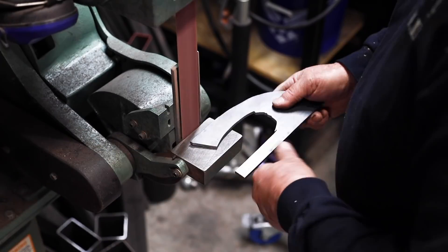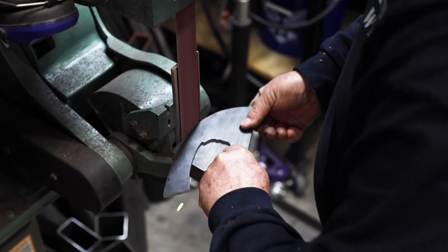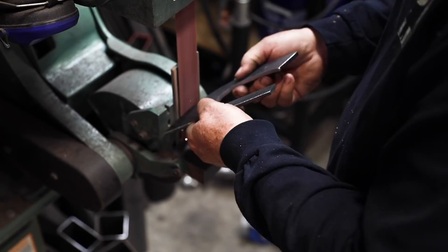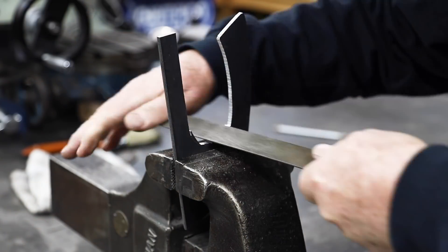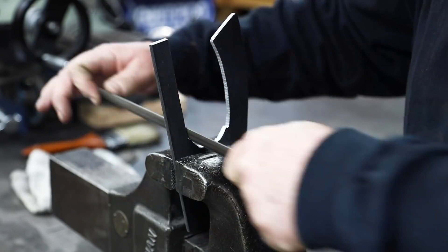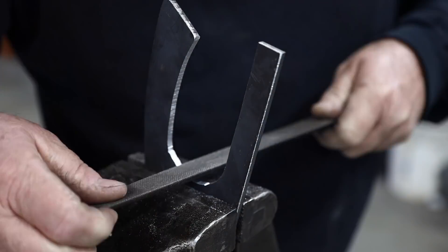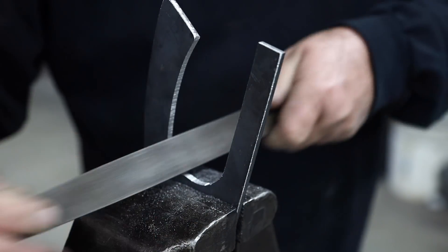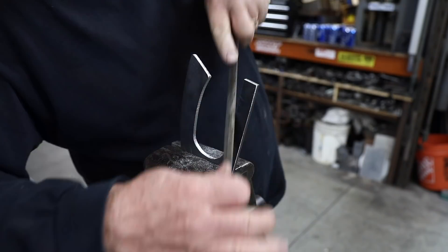I got as much of it cut out as possible on the belt grinder, just cleaning up everything, sharpening up some of the edges, making the lines nice and straight. Then it's over to the vise for a lot of filing action. It probably took me 20 minutes to get it all cleaned out. But hey, patience — I don't mind working a little bit. A lot of filing, but I got it.